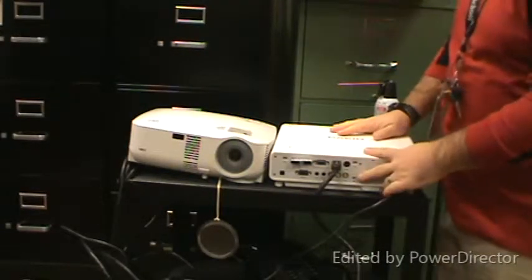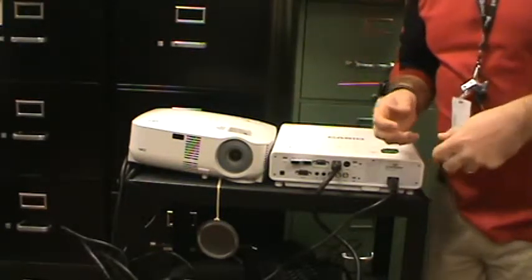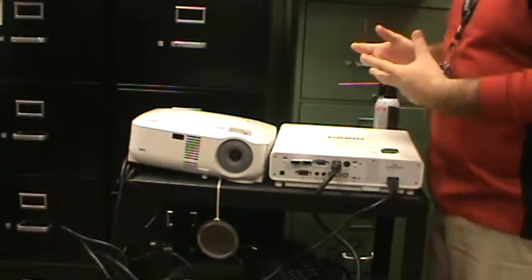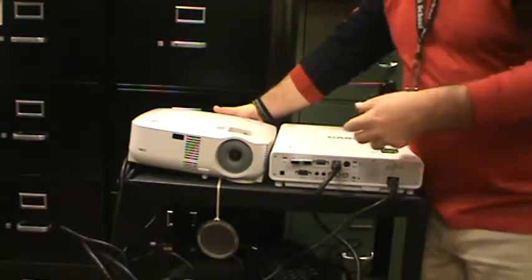One of the most important parts of projector maintenance is keeping them dust free, because the buildup of dust makes them overheat and causes the bulb to eventually explode if it gets bad enough. I've opened up projectors before where there's just glass rattling around on the inside where it's gotten too hot due to dust buildup and it's blown up.